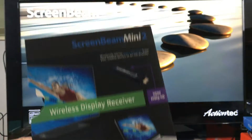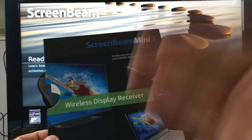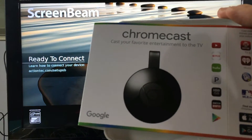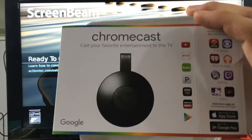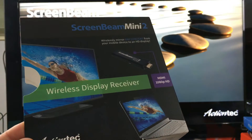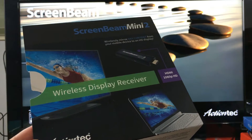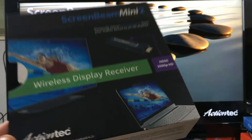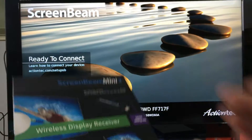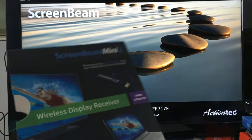First of all, with ScreenBeam Mini 2, you do not need a Wi-Fi network in order to connect. With the Chromecast, you have to have a Wi-Fi network — no Wi-Fi network and you cannot do anything. With the ScreenBeam Mini 2, you don't need to connect to a wireless network. You don't even need mobile data. You can connect directly, because this is a direct connection from the ScreenBeam Mini 2 directly to your phone.